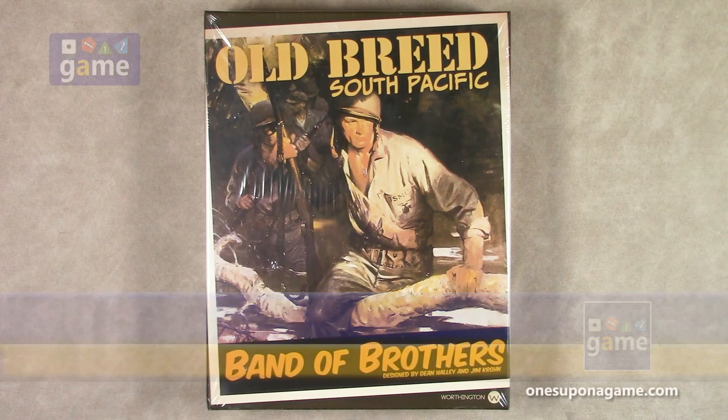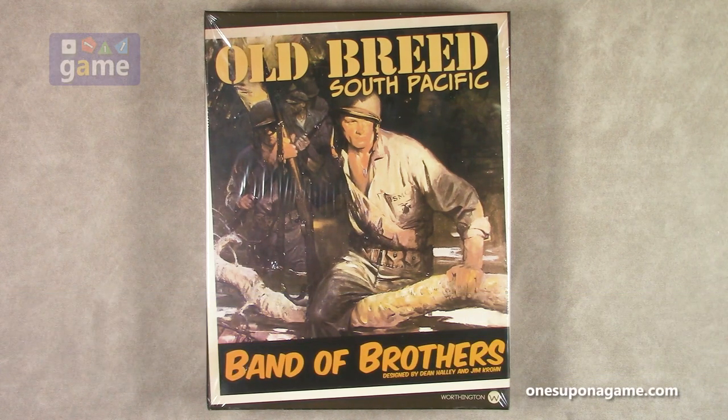I'm Kevin Kitchens and in this episode I'm going to be doing an unboxing of Band of Brothers Old Breed South Pacific. This is designed by Dean Halley and Jim Crone from Worthington Publishing. This is the newest in the Band of Brothers series. We had Ghost Panzer, Screaming Eagles, and Texas Arrows, which was an expansion for both of them, and then there were a couple other expansions with some larger battles. And now this one is the Old Breed and moves it over into the Pacific Front. So we have Eastern Front, Western Front, and now Pacific.